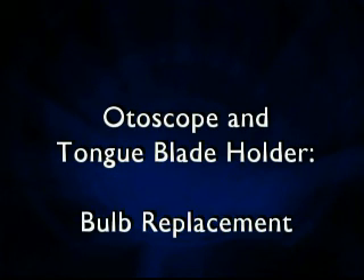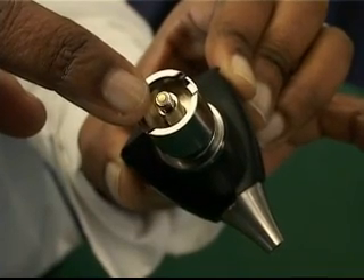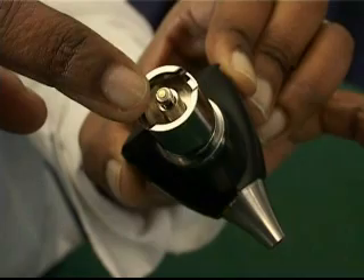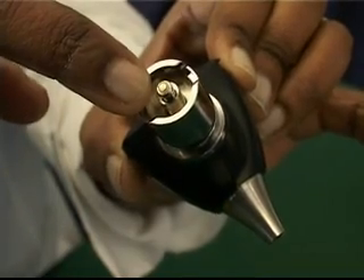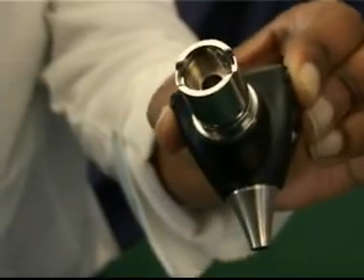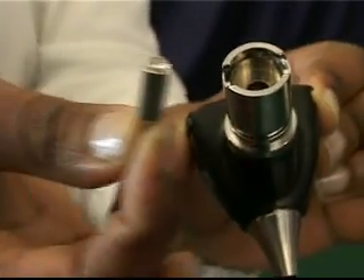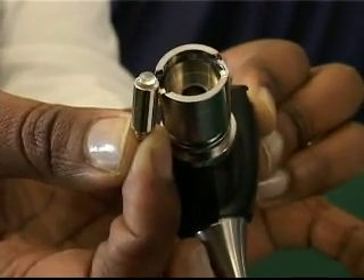Autoscope tongue blade holder bulb replacement: The bulb is located inside the head and can be seen when the head is turned upside down. The bulb is gently pulled out of the socket, holding it by the back end, using either your fingertips or pulling it gently with small forceps or a similar instrument.